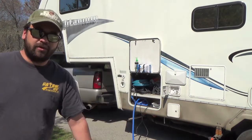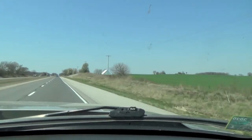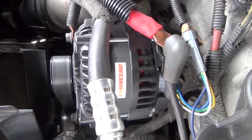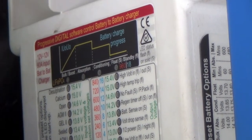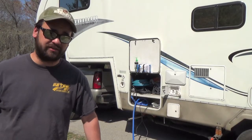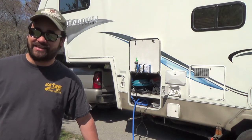We want to talk about our Sterling battery to battery charger while we're filling our fresh tank. What we love about it is that it operates while we're going down the road. We've been on the road for five or six hours today. What it does is charge our house batteries from the truck. We just installed the Mechman high output alternator — we're not doing a review on that, but it's a new addition to our systems. We've had the Sterling battery to battery charger for a few years now. It charges our batteries while we're rolling down the road — it's almost like a byproduct of running the engine. The engine's already running, propelling the truck and trailer down the road, already burning fuel. Why not charge the batteries at the same time?